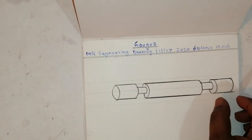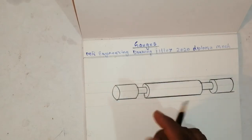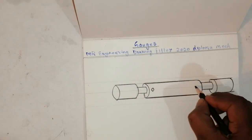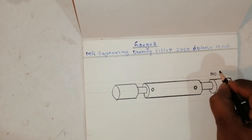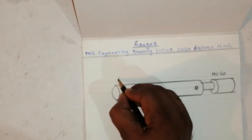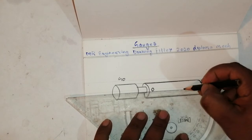This one will be a little small and this one will be a little bigger. This is called the go gauge, and this side will be no-go. This side it will go — if you want to check the measurement, they will do it like this.